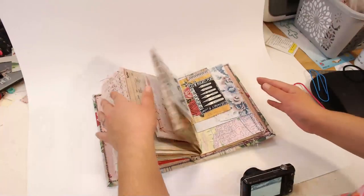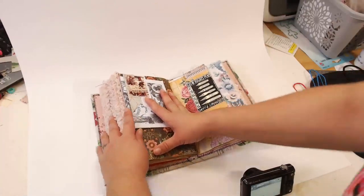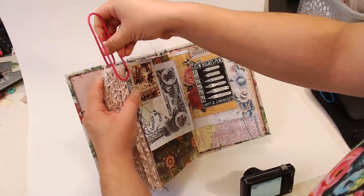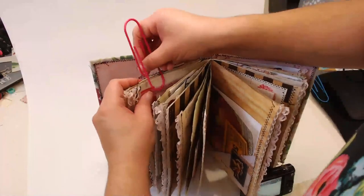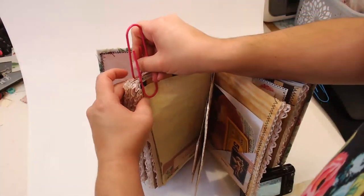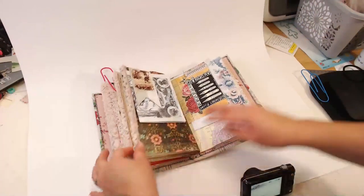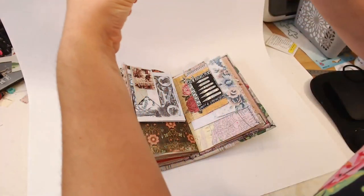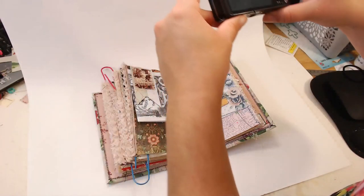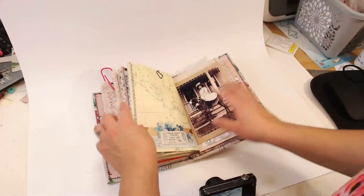This looks good but it kind of flops over — it's hard to take photos of journals with two or more signatures because they won't lay flat at all. It popped. Okay, let me try smaller paper-clipped segments. Over here — that looks good, now it's nice and flat. I don't really worry about the paper clips showing since they're not in every photo so you know they're not just always there.